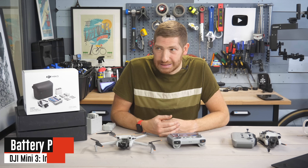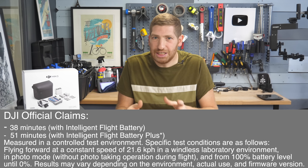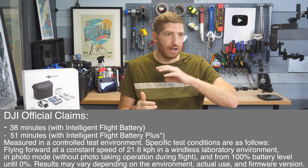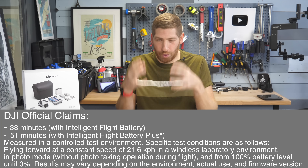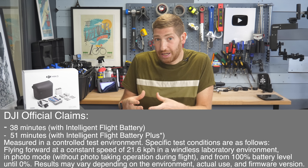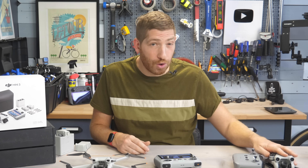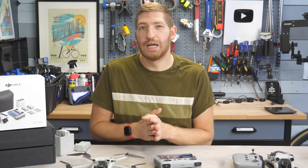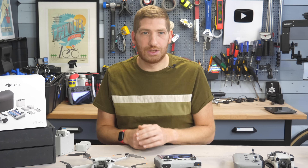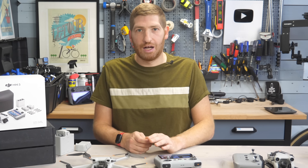On battery life and performance: it's about to snow today and it's been very cold, which is the worst scenario for testing. DJI's battery life claims are done indoors in a lab at room temperature in a wind tunnel flying forward at a certain speed, since flying forward is more efficient than hovering. Based on nine months of Mini 3 Pro usage, I'd say you're looking at about 80% of the claimed range — so if the Plus battery claims around 45 minutes, I get roughly 35 to 38 minutes per flight.